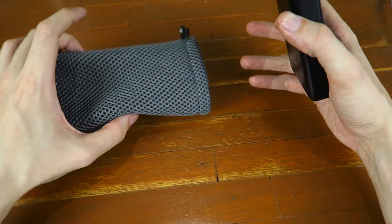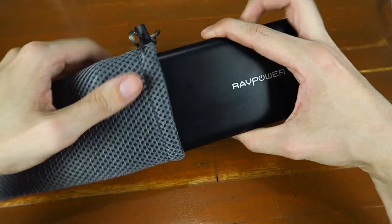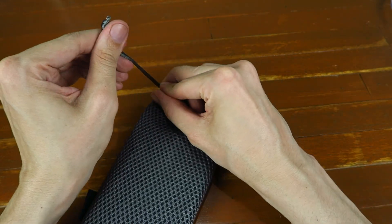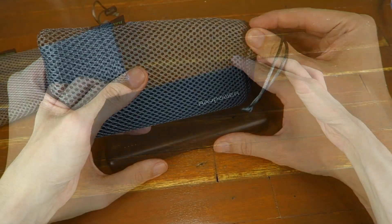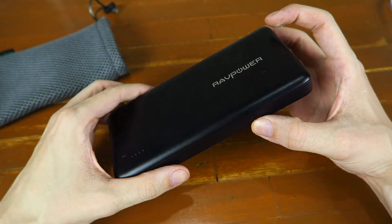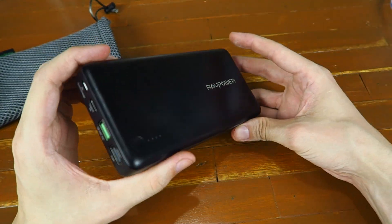In the box you get the power bank itself and a nice case. I think every power bank should come with a case — it's quite a tight fit and I would prefer it to be a little looser so you could really cover the top, but in all honesty I think it will do just fine. As for the looks, I have to admit it's not one of my favourite looking power banks, but when you've got this many batteries inside it's kind of hard to do much with the design.